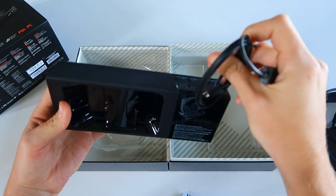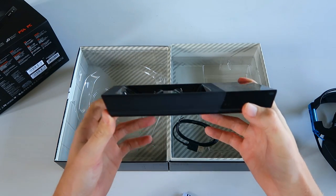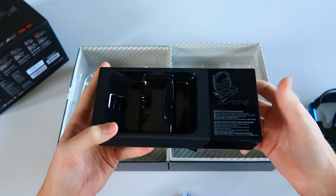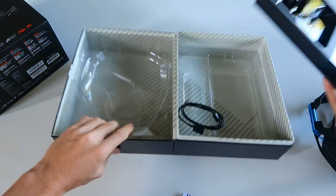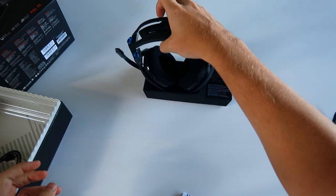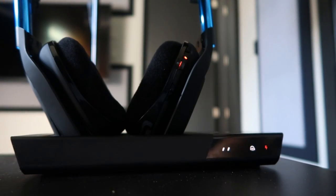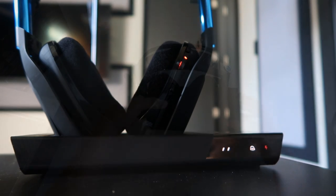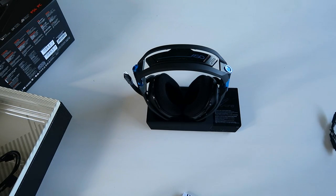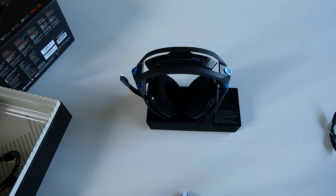You take this USB cable, plug it into the back of your base station, and then send it over to your Xbox, PlayStation, PC, or whatever else. That's the only cord. It just sits on your desk, and if you want to charge your headset you just drop it in right like that. It's magnetic — it sticks in there and starts charging, which is absolutely amazing. There are no cords; it's just sitting on your desk, you pick it up, you game, when you're done you throw it back on and it starts charging again.